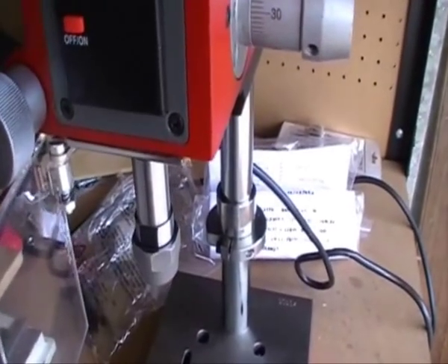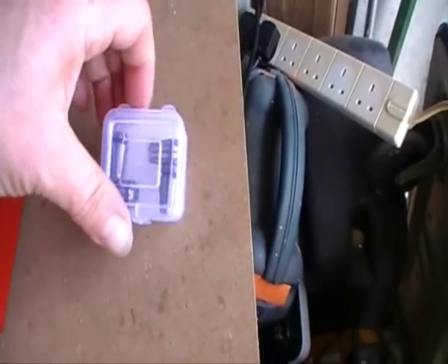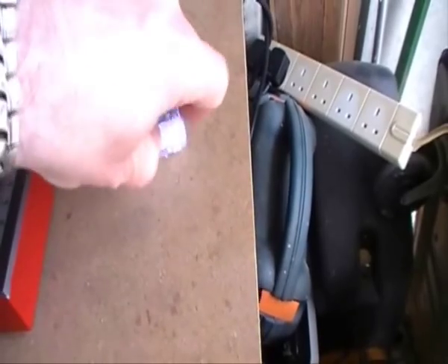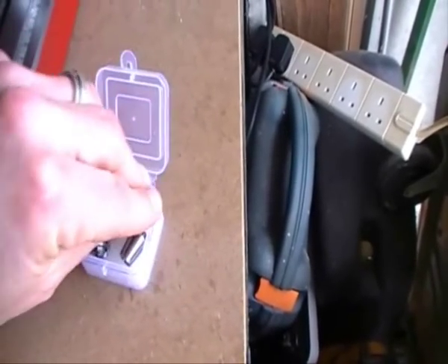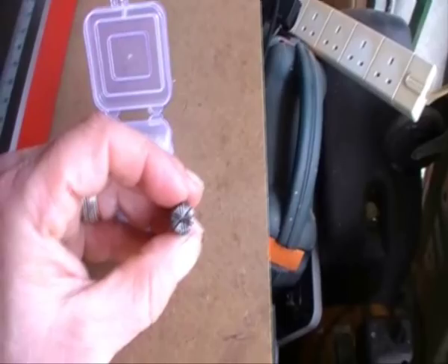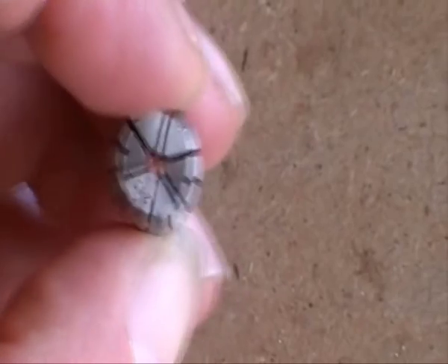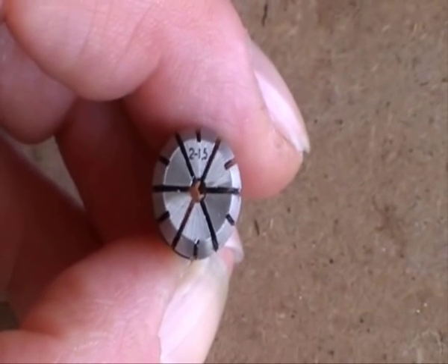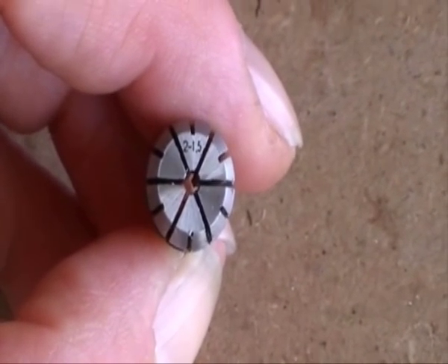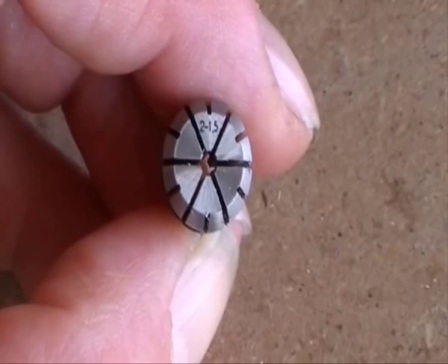And also the collets — with the little collets you'll be able to see they grip on six sides, rather than the three of the chuck. And you can see by this one, this is a 2-to-1.5mm collet. So they will compress down half a millimetre. So anything — drill or mill — from 1.5 to 2mm will go in that collet.